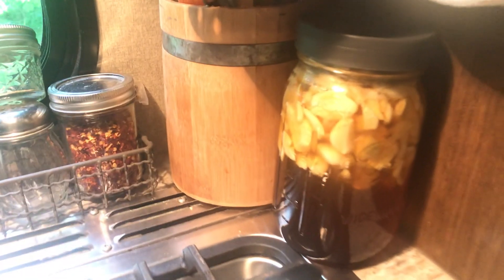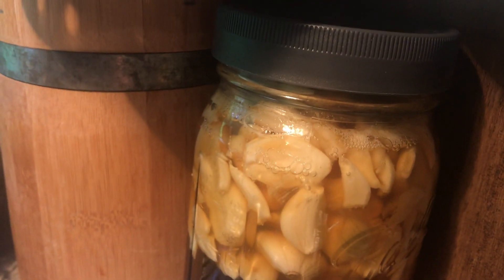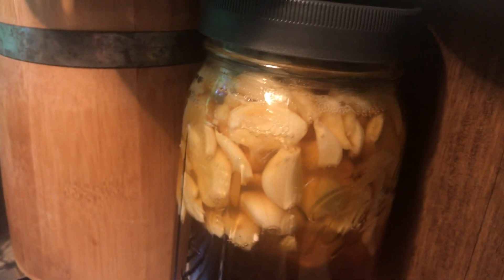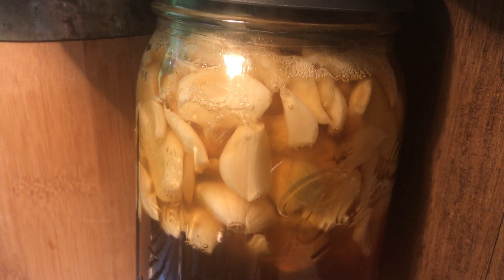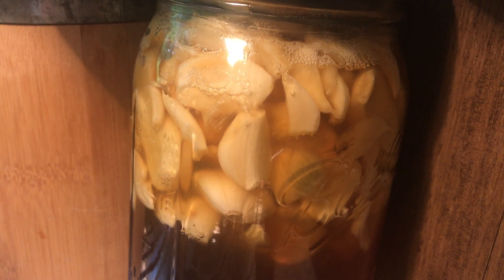This is day five — you can see the bubbles forming. Bubbles are still forming. After I turn the camera off I will take the lid off, burp it, and stir the garlic around just to make sure it's all immersed. It could mold if I don't do that. Day five — what we're looking for is basically garlic that looks crystallized or candied.